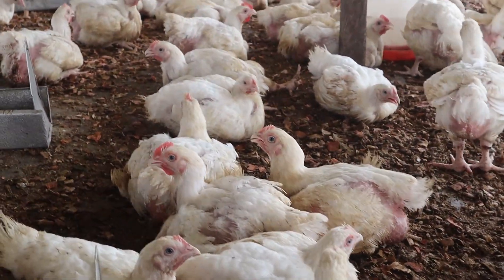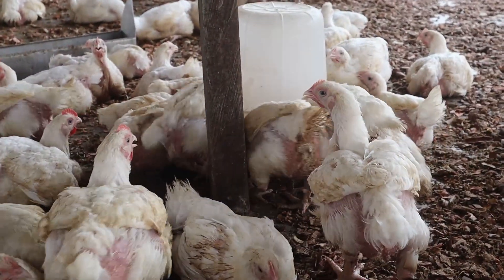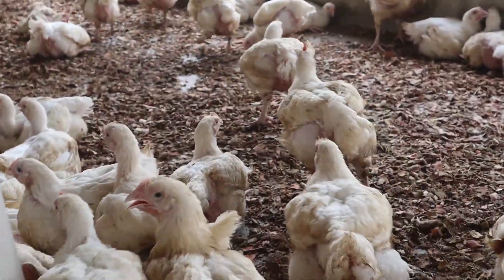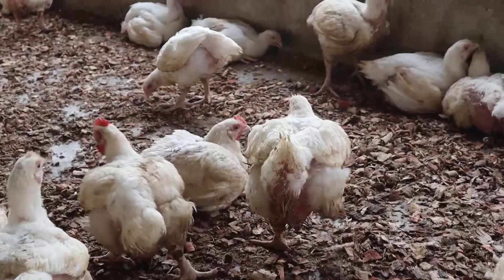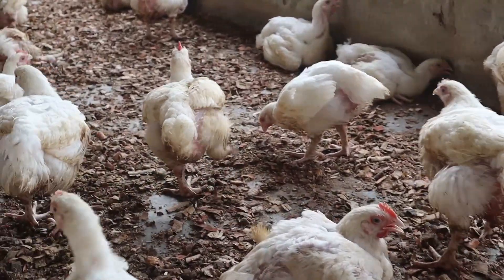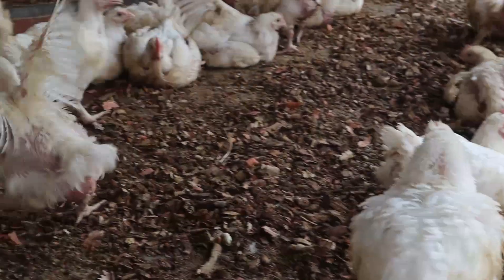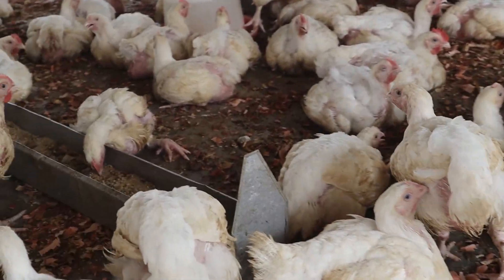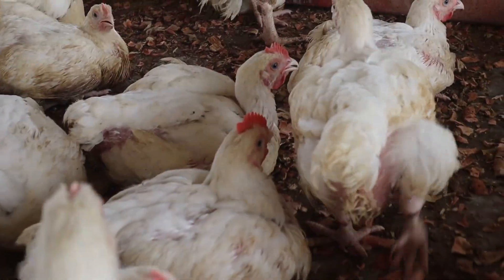The feed level should be such that the birds won't scratch it and cause it to fall off to the litter or floor. If you are using trough feeders, fill it to a little bit below the middle from start to end of the trough — just maintain this level so that the feed will not be spilled on the floor.